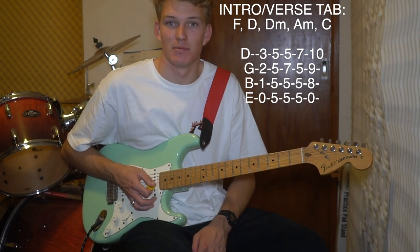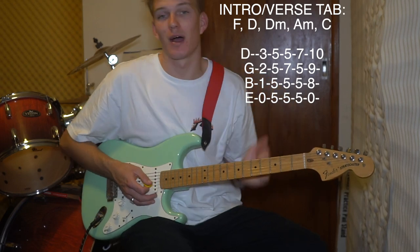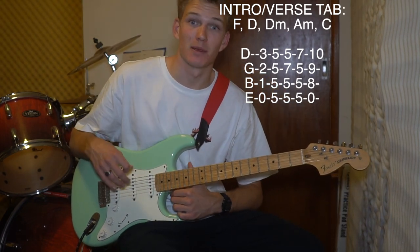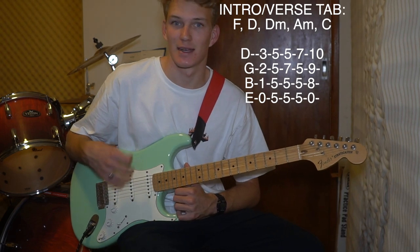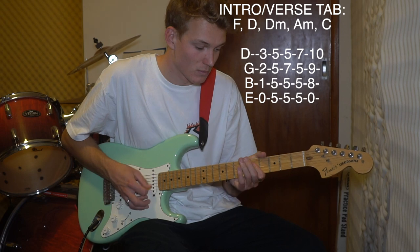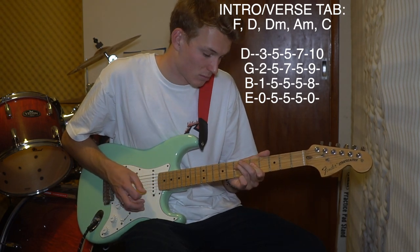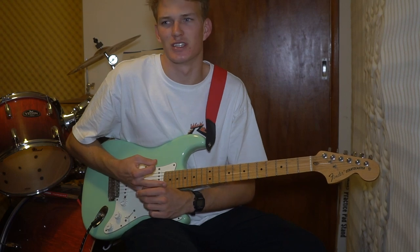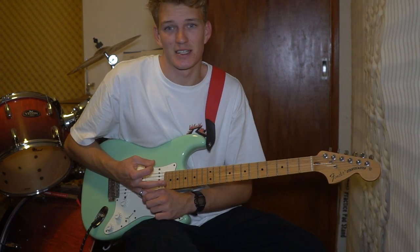It is odd timing, and the fact that the strumming pattern isn't just a down, down, down, up, up, down - it's sort of structured differently, which I guess is what makes them sound so good.